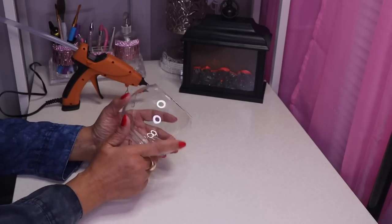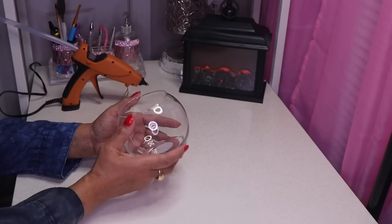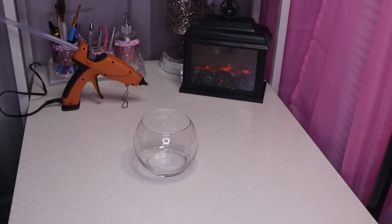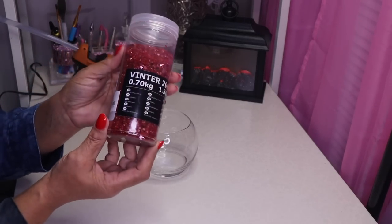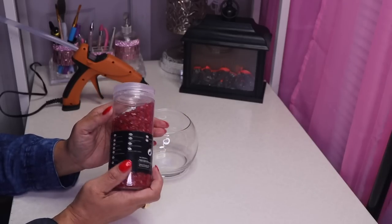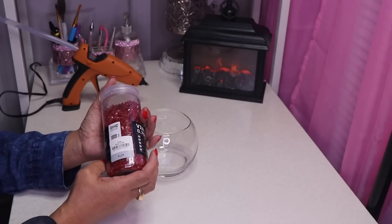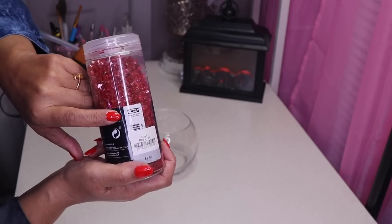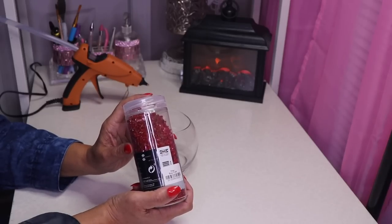I see the Dollar Tree has these back in stock so I decided to grab them, but this one is warped. So this time around I'm going to be using some red crushed glass, and guys I found this at a thrift store. I think this initially came from Ikea, so you may be able to find it there, and I know that you can find it on Amazon.